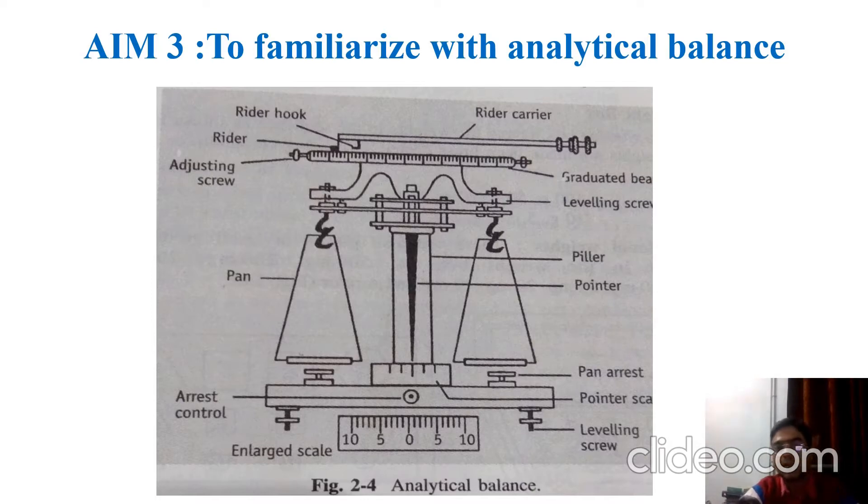The left-hand pan is used to keep the compound or drug that we have to weigh, and the right-hand pan is used to keep the weights. At the bottom we have the leveling screw, which is used to adjust the balance properly so that there is no disturbance. This is all about the analytical balance.